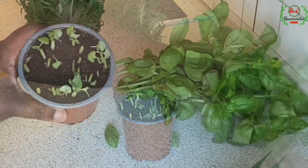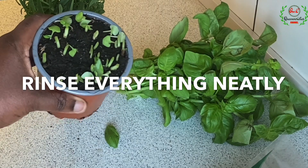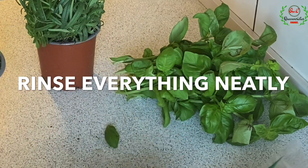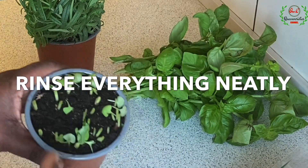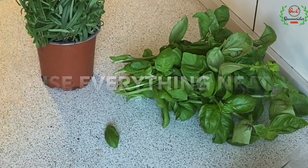I think this basil plant here can still be planted. For those of you who are agriculturists, just remove it from the container and plant it — you'll see fresh basil springing up from your farm, garden, or wherever you stay.